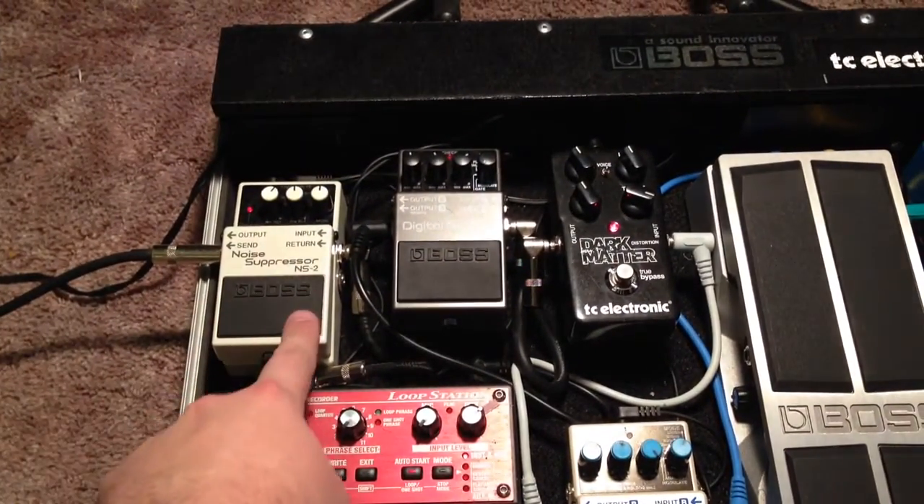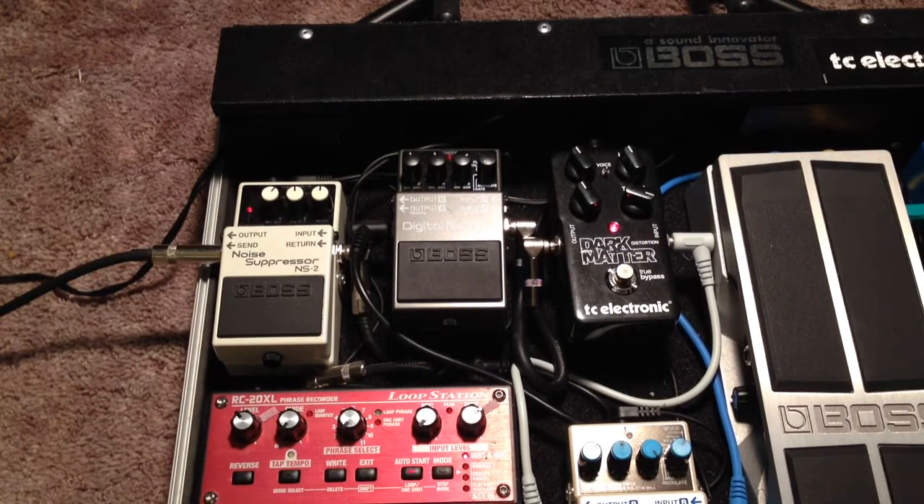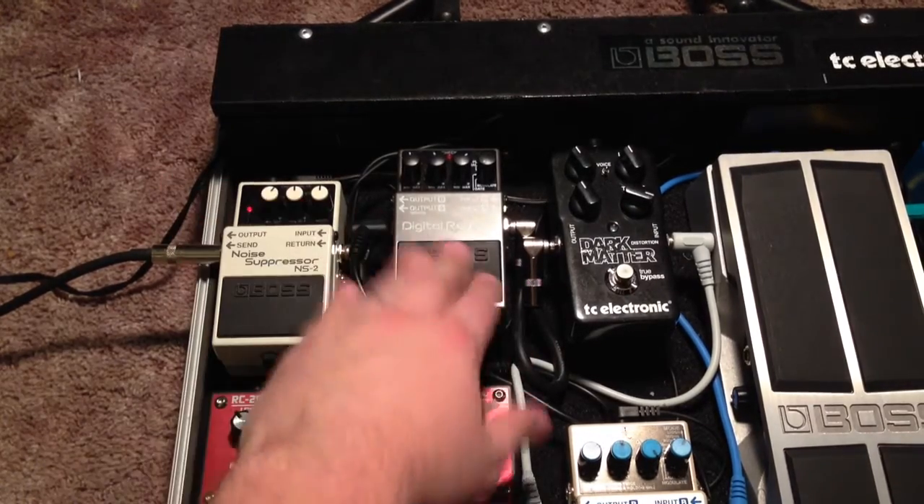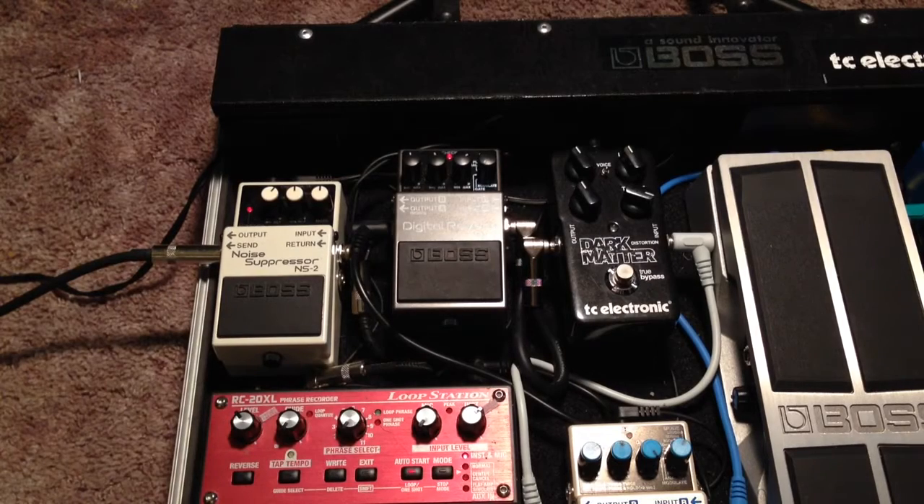So you start over here. Noise suppressor — pretty self explanatory. Then you have the digital reverb, the RV5. I'll give you a taste of that. This is my modulation setting. Why would you buy this for any other setting? That's my thing. Nice ambient. Beautiful.